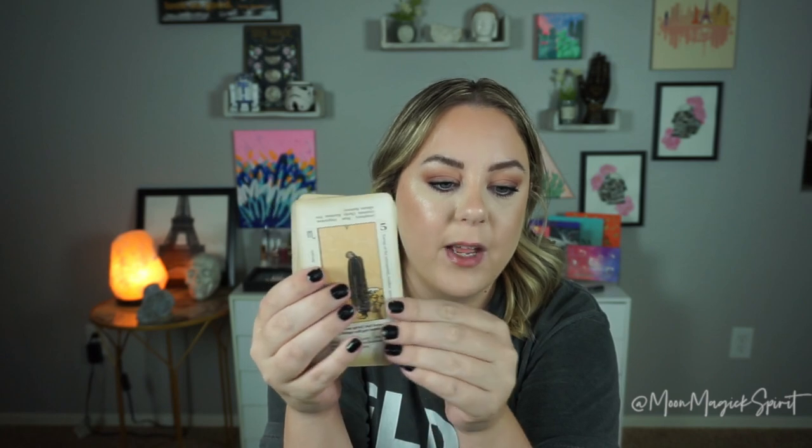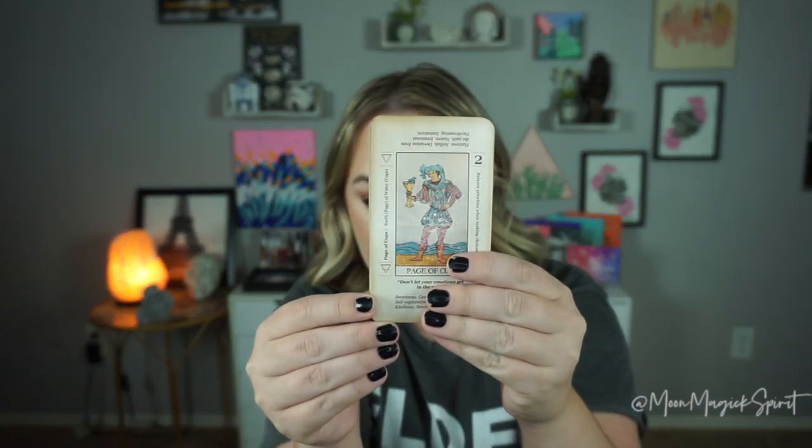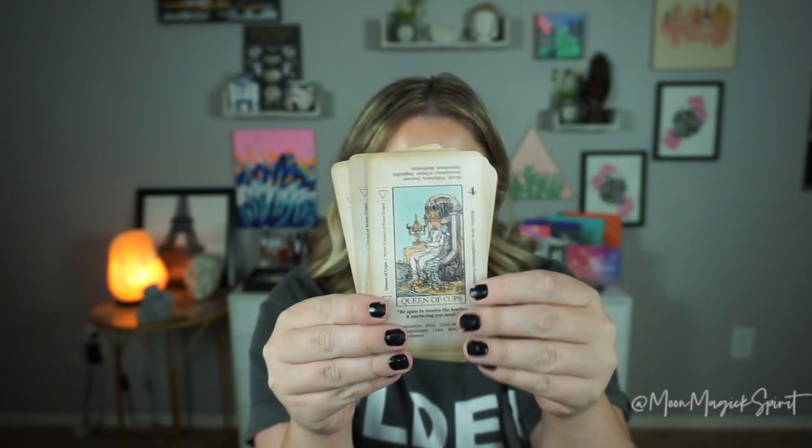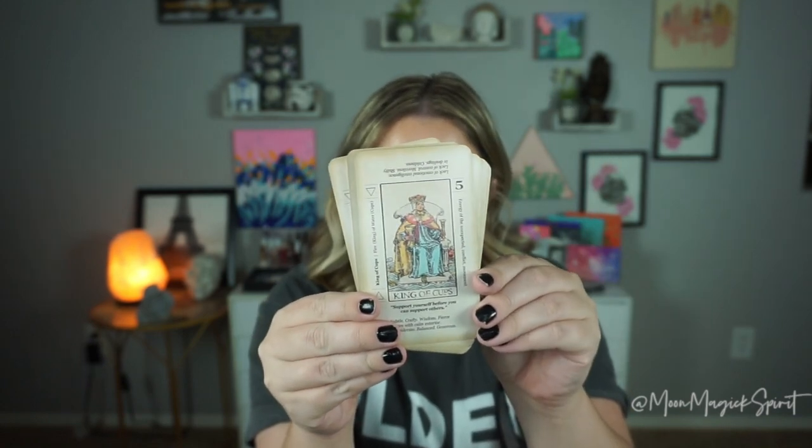As you go through the suit of cups, it actually lumps each card to a specific water sign. Card two is Cancer, card three is Cancer, card four is Cancer, then five, six, and seven are Scorpio, and eight, nine, and ten are Pisces. When it gets to the court cards — here we have the Page of Cups — on the side it says earth, page of water cups, because each court card has an element assigned to it. For the Knight, it says air, cups water. The Queen is water element, cups water. And for the King, it says fire, king of water cups.